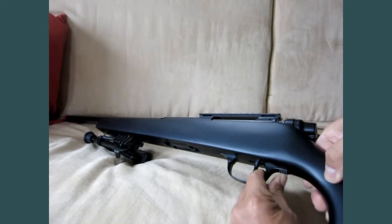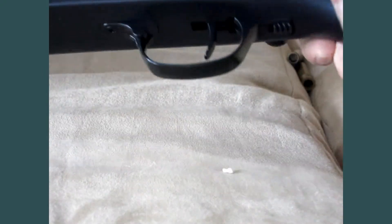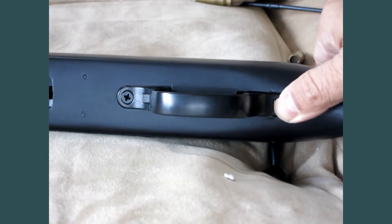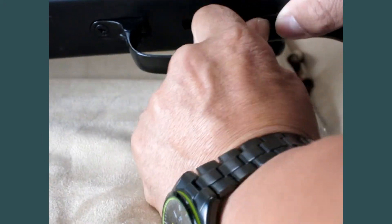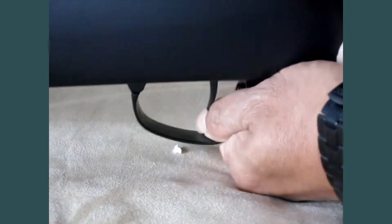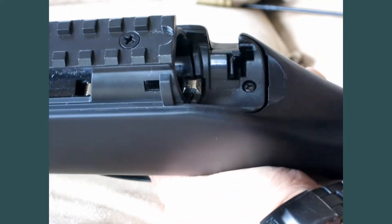You cannot hit lock. To remove the bolt, you look underneath the trigger guard, push the lock forward, and then pull out the trigger guard like so. Now you can pull out the bolt.